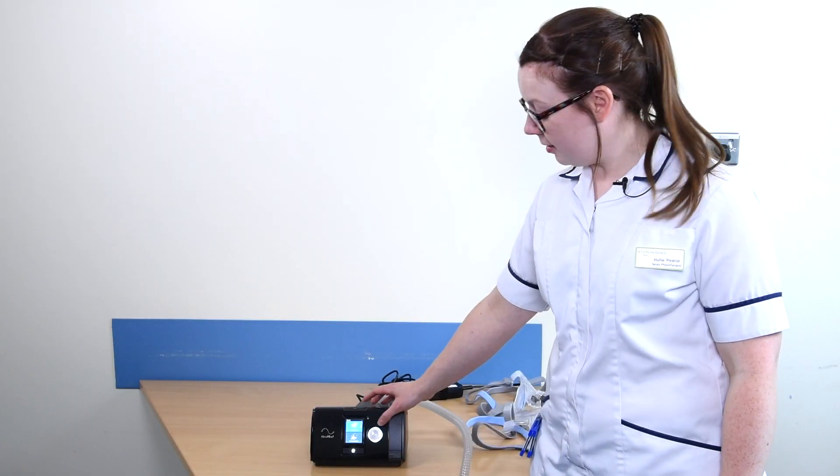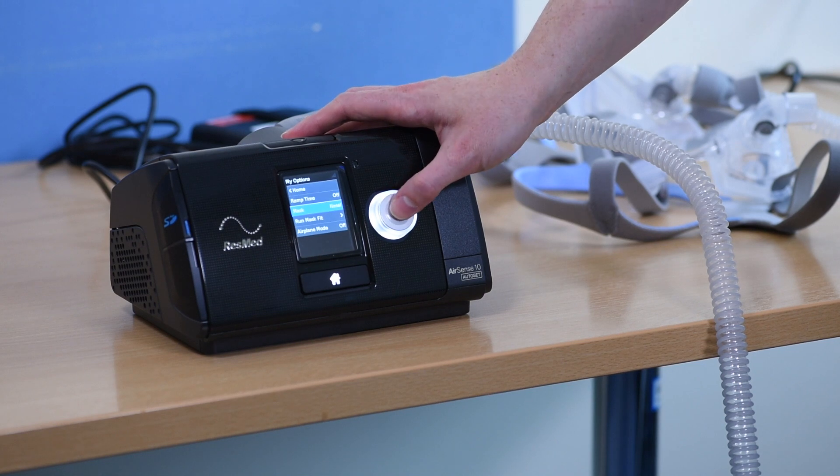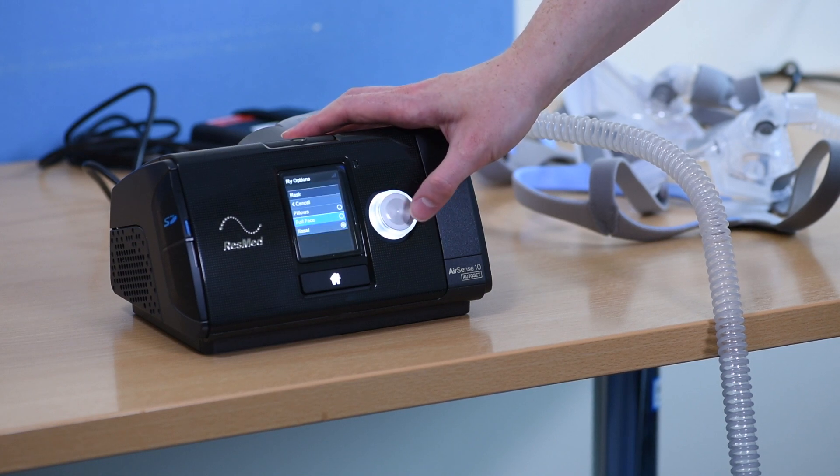When swapping between mask types, go to the My Options menu, scroll down to Mask, and select the style of mask that you are using.